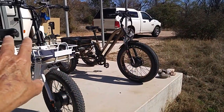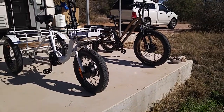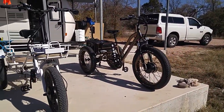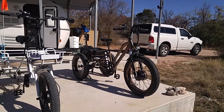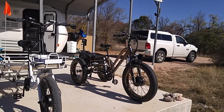They both have the same size battery: 48-volt, 12-amp. It depends on what you're going to use it for. If you think you're going to be off-roading, following trails around parks that are pretty rugged, going up hills and over rocks, this product right here would do all of that. It's very powerful.